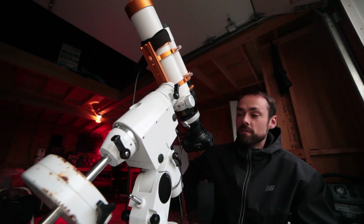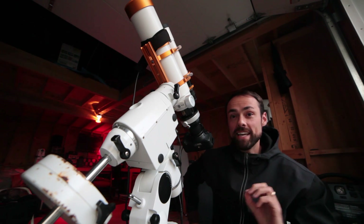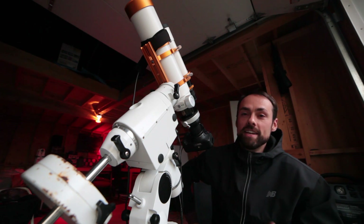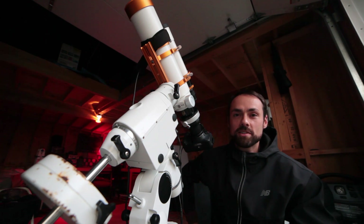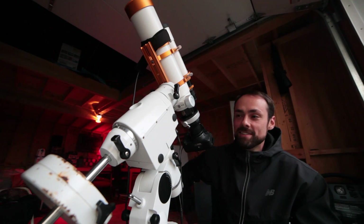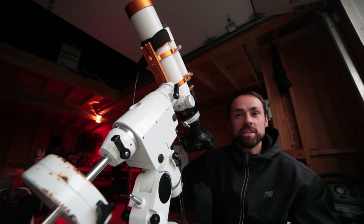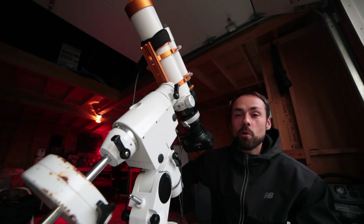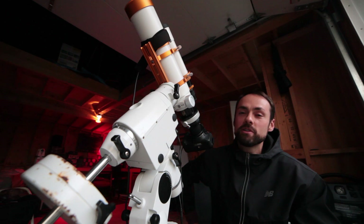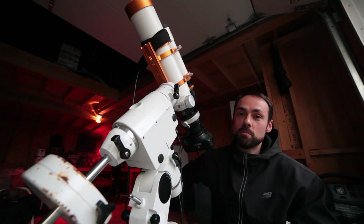For those of you that follow this channel, you may have noticed that the iOptron CEM60 is gone. This telescope mount was generously loaned to me from Steve at Ontario Telescope and Accessories and has since gone back. So now I am back to my Sky-Watcher HEQ5 SynScan Pro, which I bought in 2014 used for 700 Canadian dollars — and it still works absolutely perfect.